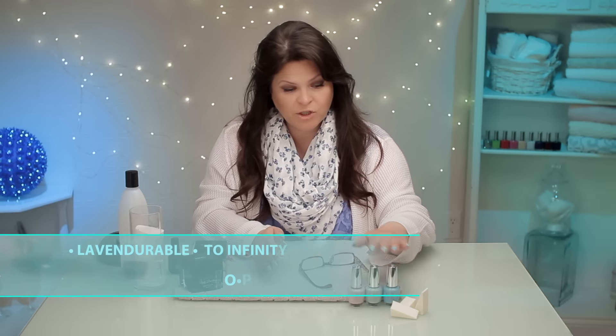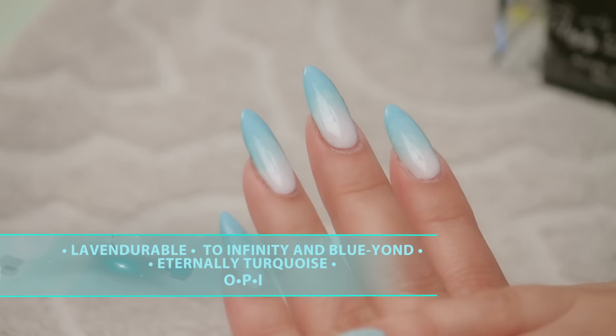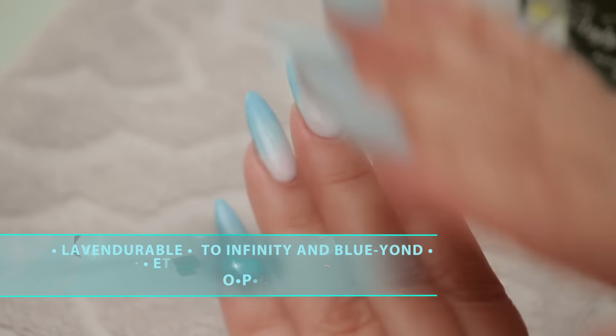This is an ombre and I've chosen these three colors — I do have a video you can check out. Once you get your three ombre colors on, make sure it's completely dry. Then you do this.